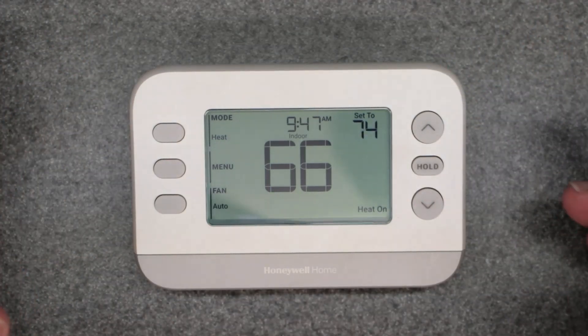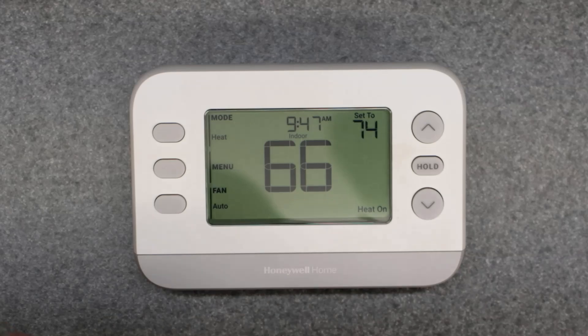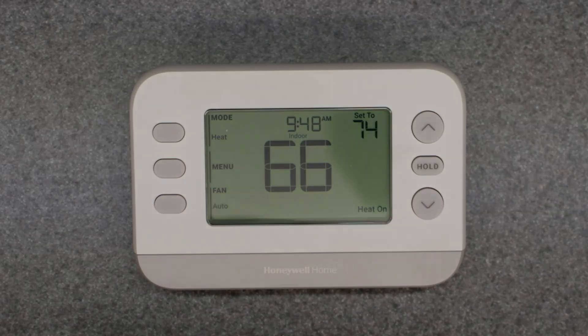That's going to be it for the video — three ways of manually overriding the X2P programmable thermostat. Check out the other videos for setup menu with an explanation of the ISU numbers and different setup options, seven-day programming of the device, as well as factory reset. They're all linked down below the video and also in the upper right in the cards. Thanks for watching, and I'll see you in the next video.